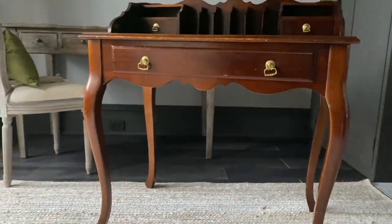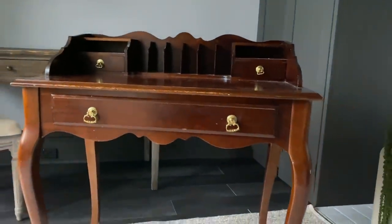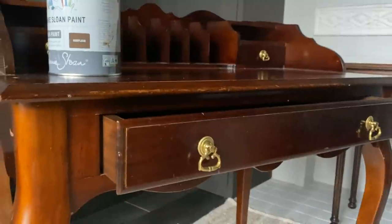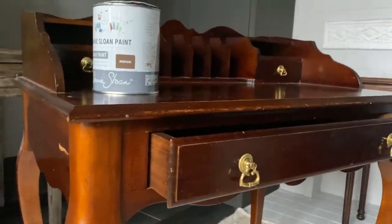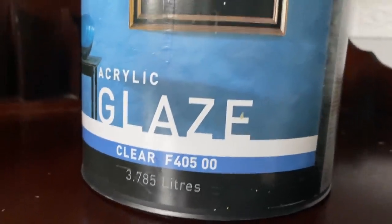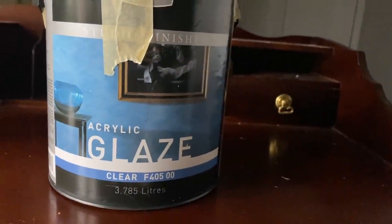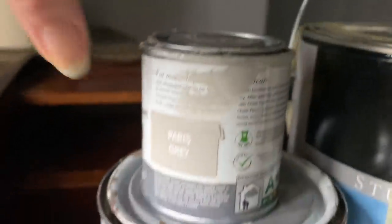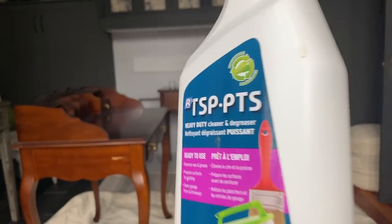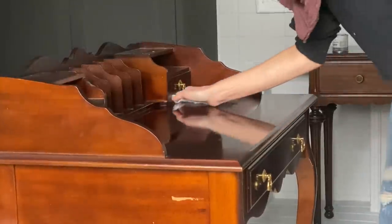I found this little vanity desk and I absolutely love its style — the nice tall legs, it's perfect for a little vanity. I wanted to upcycle it by doing a glazing technique and take you through how easy it is to work with glaze. This type of clear glaze is just a working medium you apply to your paint — it's going to change its viscosity, making it a little more transparent and allowing me to play with textures and techniques. Before I get started I'm going to use TSP to clean the piece, or you could just use a degreasing dish soap, to help prep it before painting.